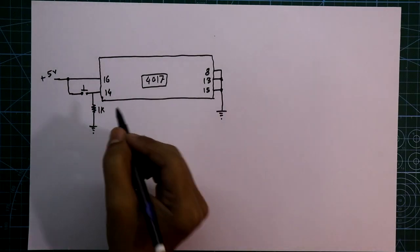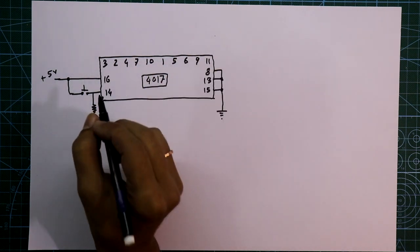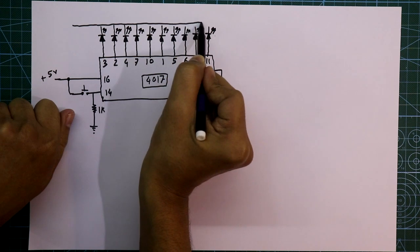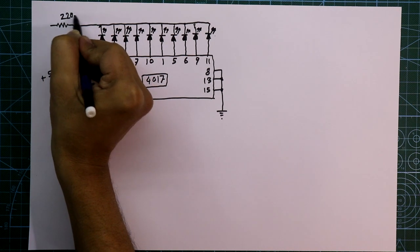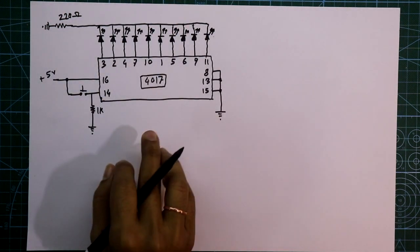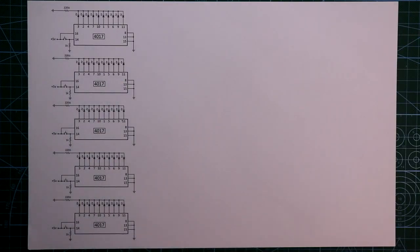Now come to the output side. Pin number 3, 2, 4, 7, 10, 1, 5, 6, 9, and 11 — these are 10 outputs and these are connected to LEDs. The cathode pins of all the LEDs are connected in common and then connected through a 220Ω resistor to ground. So this is the one IC connection. We need this whole circuit 5 times for the 5-digit code lock.